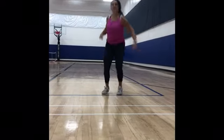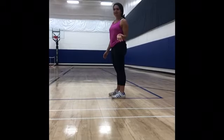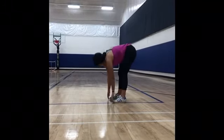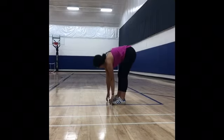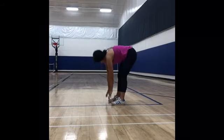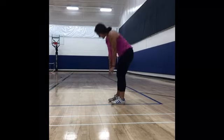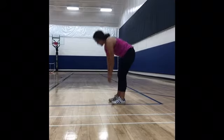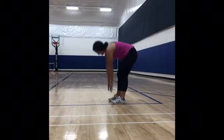For the next exercise, we are going to work on our flexibility because superheroes will be flexible. So, what we're going to do is we're going to stand like this and we're going to touch your toes ten times. We're going to go one, two, three, four, five, six, seven, eight, nine, ten.